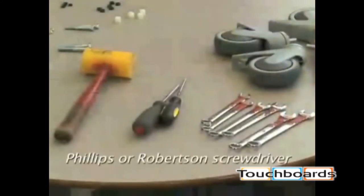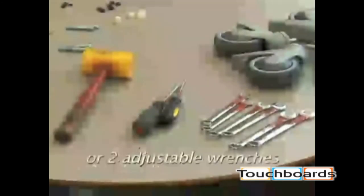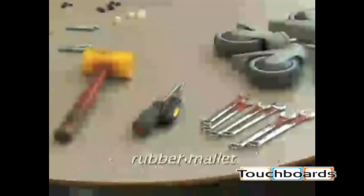The tools you'll need are a Phillips or Robertson screwdriver, two each of 7/16ths, 9/16ths, and 1-1/2 inch wrenches, or two adjustable wrenches, and a rubber mallet.